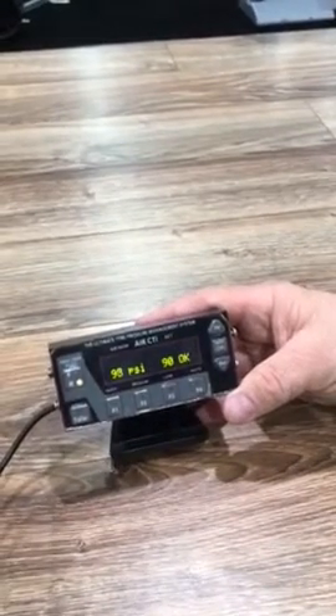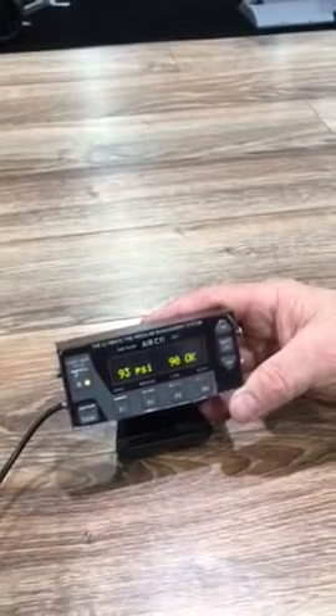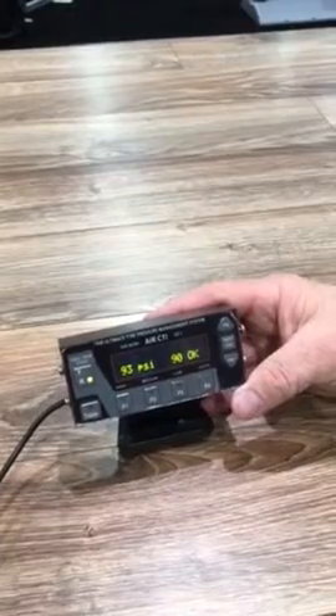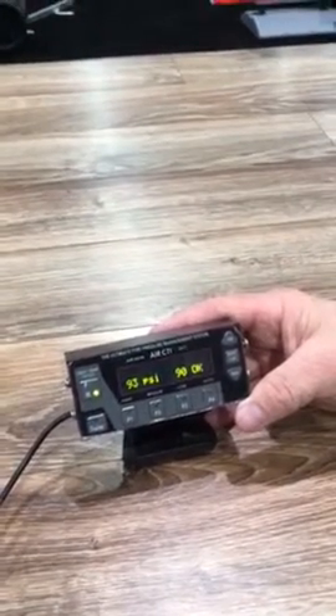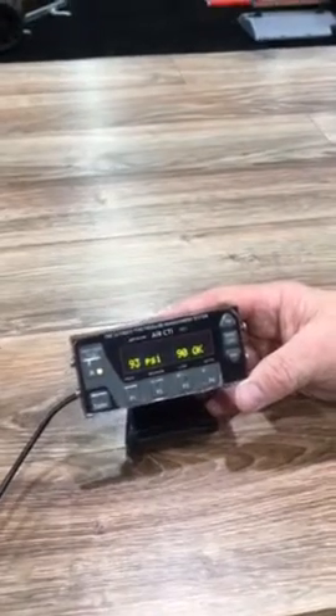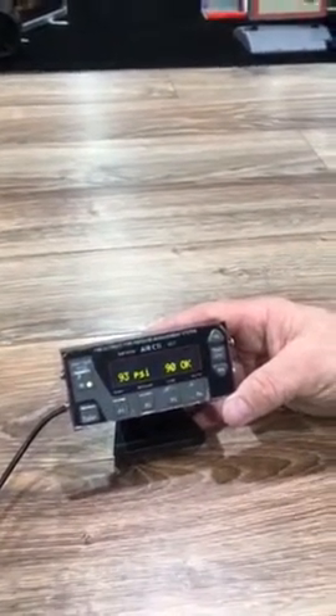How about a blowout? What does a blowout or a leak look like? We can unplug one of the lines off the tire to simulate a blowout, and it will flash a service alert. It will have multiple beeps instead of just one beep and will flash 'service alert.'